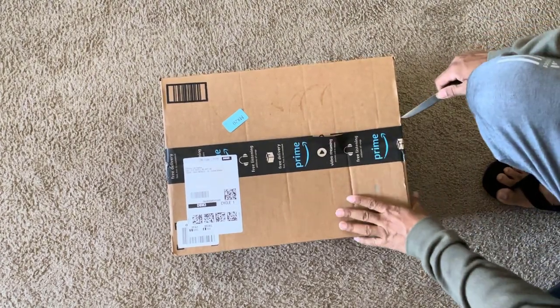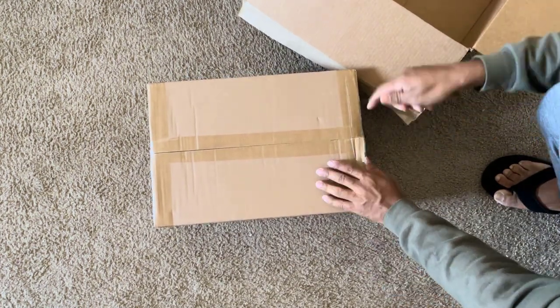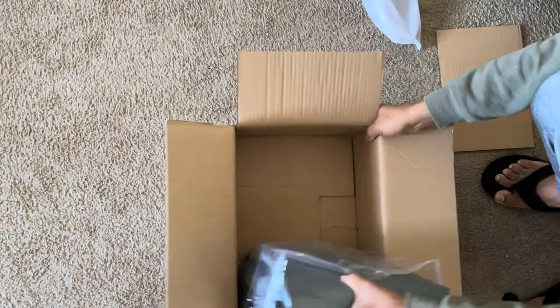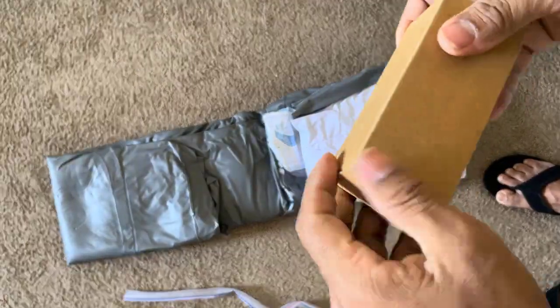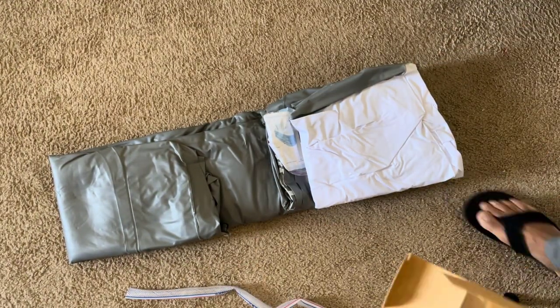Hey, everyone! Welcome back to the channel. Today, we're diving into the comfort of the Frustim Inflatable Bathtub. Whether you're looking for a spa-like experience at home or need a portable solution for your travels, this inflatable bathtub promises to deliver. Let's get into the details.